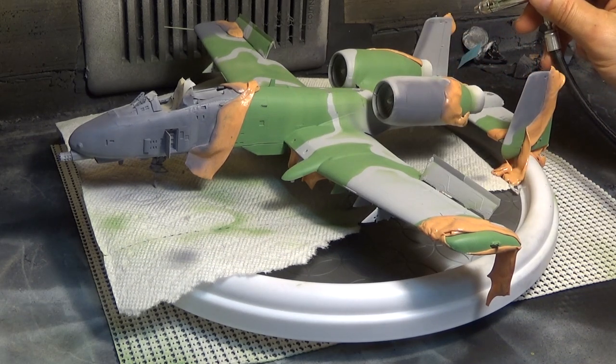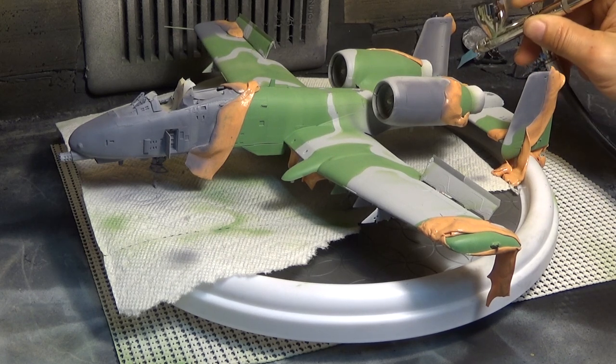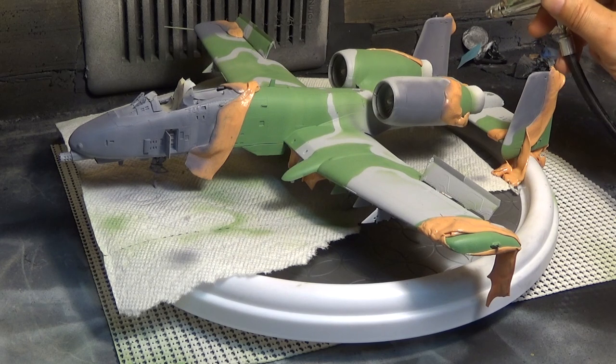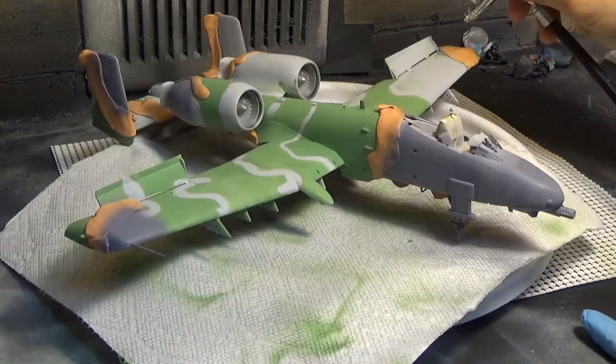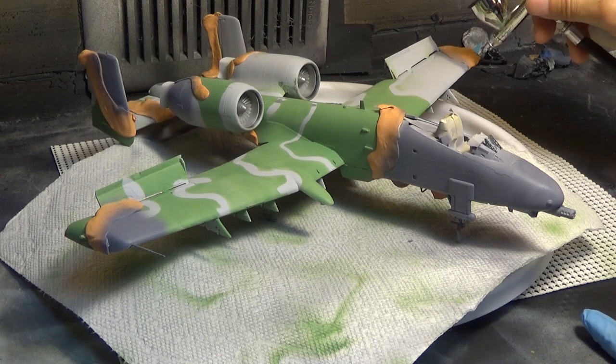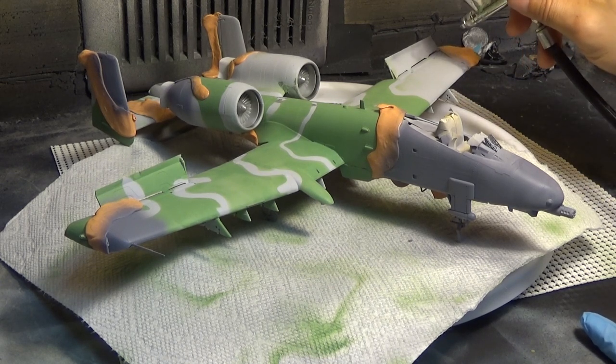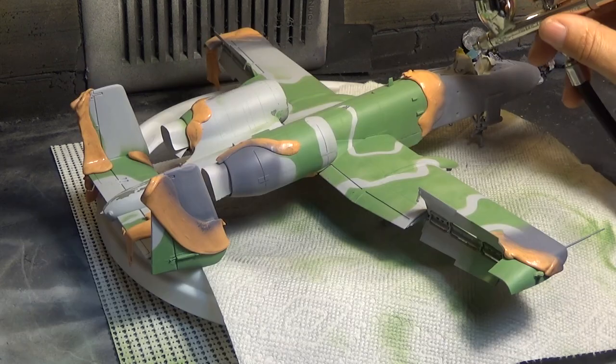Going around the back of that tail fin — quite a little bit of a challenge. Sometimes the angles are a little hard to film and get everything right, but all in all I think I did a fairly good job. This whole side here is going to go a little bit of gray, then we'll come back and if there's any more colors, we'll put that on. It is hard to remember what colors go where since there's a lot of it.